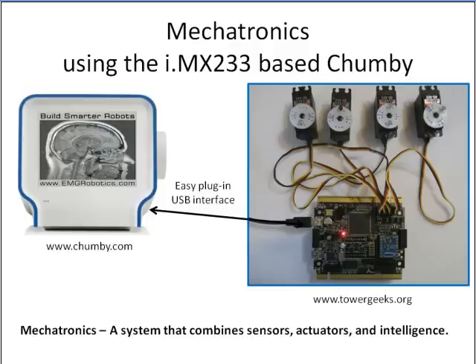So what is mechatronics? Mechatronics is a system that combines sensors, actuators, and intelligence.